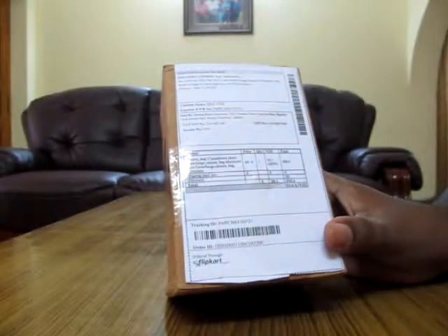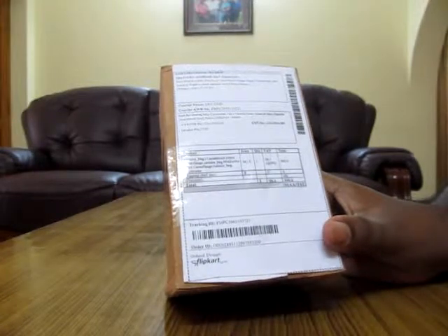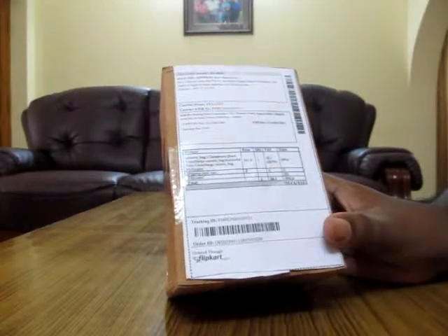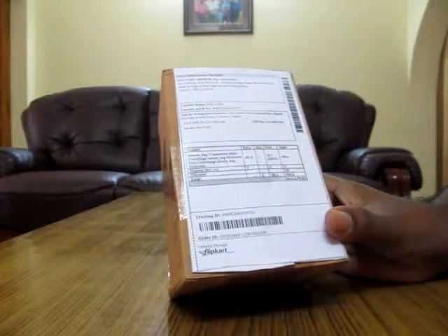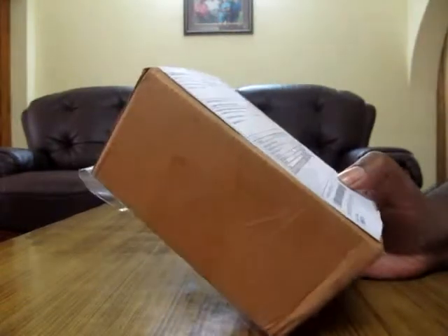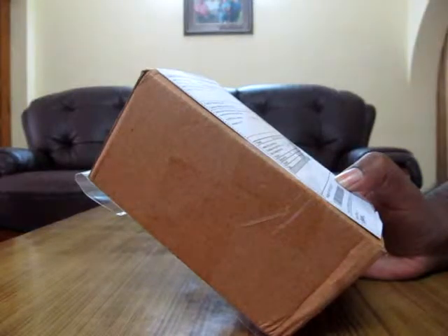The boxing from Flipkart is really excellent. I received the product within just two days — I ordered on Wednesday and got it on Friday — but they had mentioned six to seven days for delivery. Super speed! I think the seller's location is in my city. The product pricing is about 590 rupees with no shipping cost.